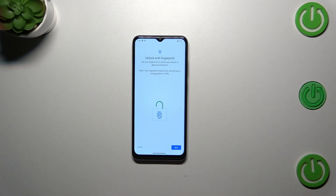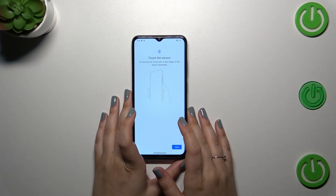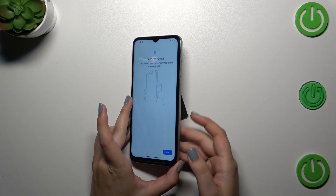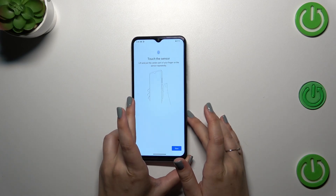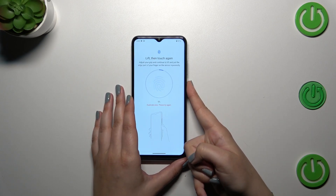And here we've got the very first step of adding the fingerprint. We've got the information about the fingerprint — just tap on next, and right now we've got the instructions that we have to touch the sensor, which is located right here on the power button on the right side of our device. So let's tap on start.